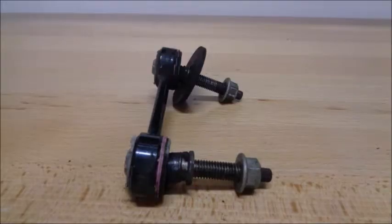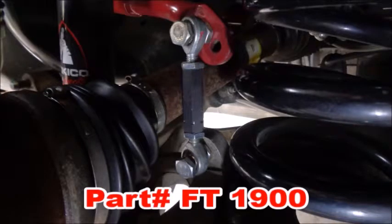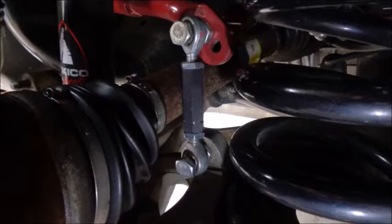I've purchased three IRS's over the last few years, and every single one has had bad factory sway bar end links — they just don't last. Full Tilt Boogie Racing makes these adjustable end links that remove the preload that biases the bar to one side of the car, creating uneven handling. Getting the sway bar neutral lets it do its job better.